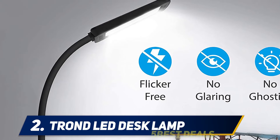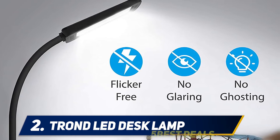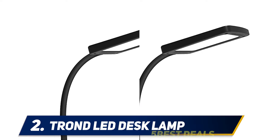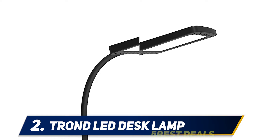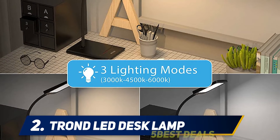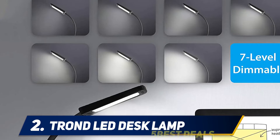Coming in at number two: the Tron Halo LED desk lamp. The Tron Halo LED desk lamp is one of the best options you have for desk lamps, as it comes with impressive features but is priced competitively. Measuring 19 inches high, 7.48 inches long, and 5.12 inches wide, this lamp won't take much space from your desk. Weighing only 1.5 pounds, the Tron Halo is very lightweight.